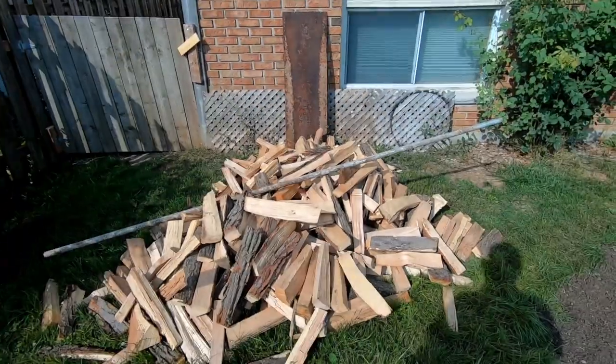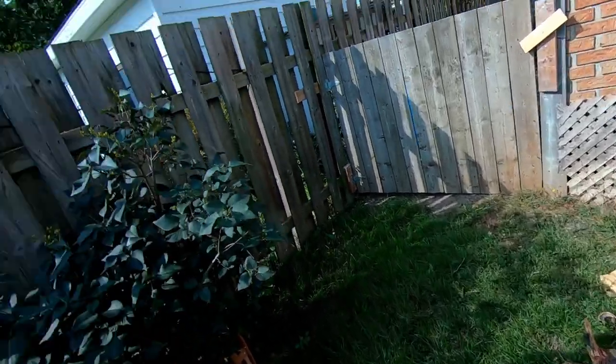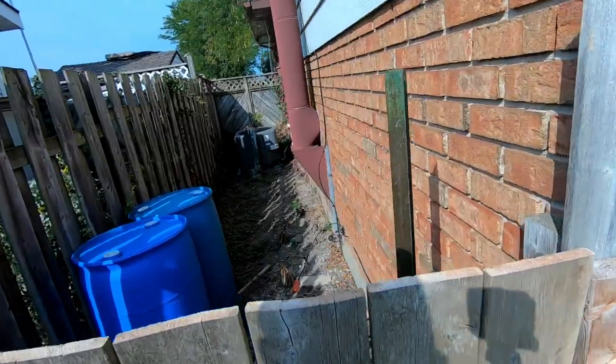Well, it's been several days and I've put it off long enough. Time to move the wood pile for a third time. I went over to the farmer's place to get a T-post. So, here's what we're doing here.